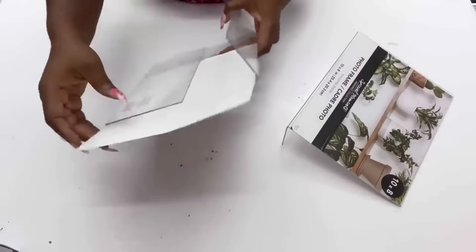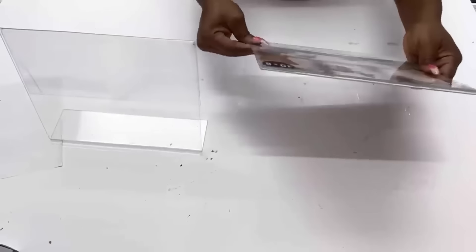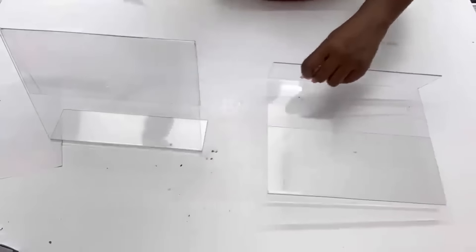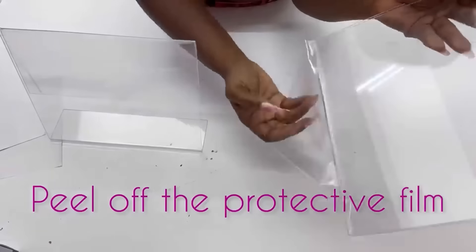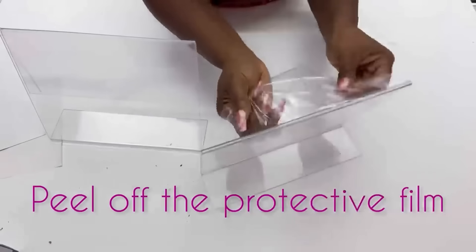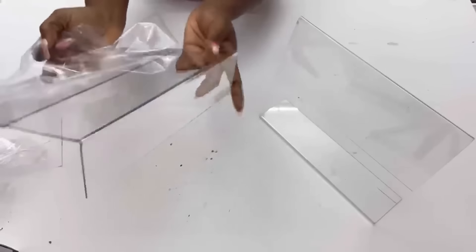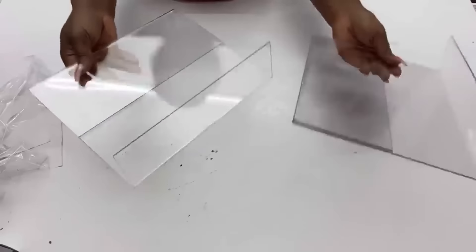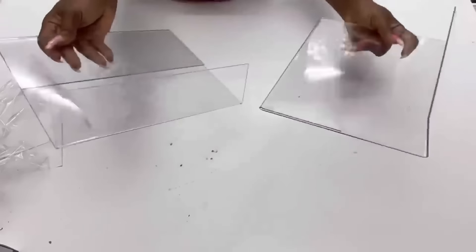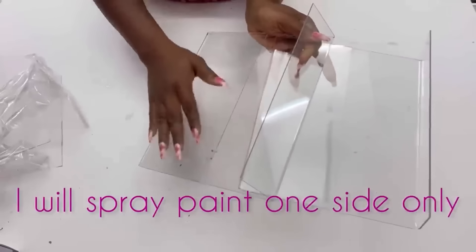I'll start by removing the paper and the protective film. Because I would love to have the reflection of what I'm going to be making, I'm going to be spray-painting just one side of the photo frames.